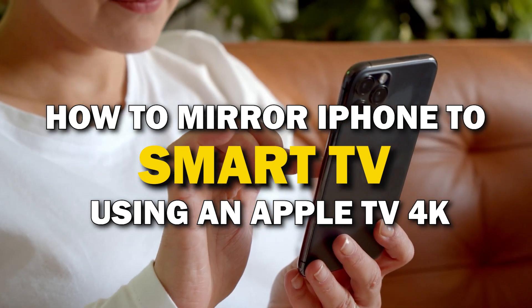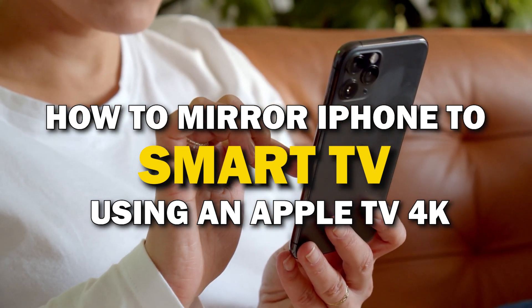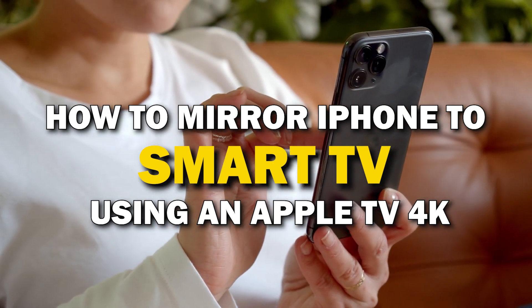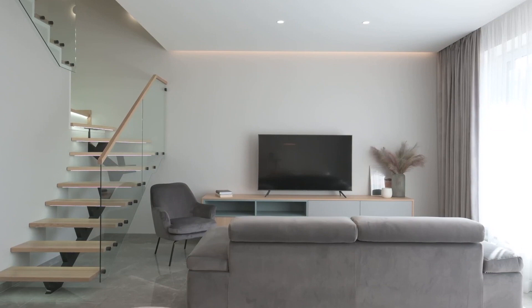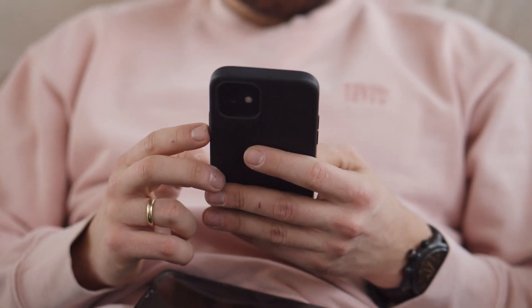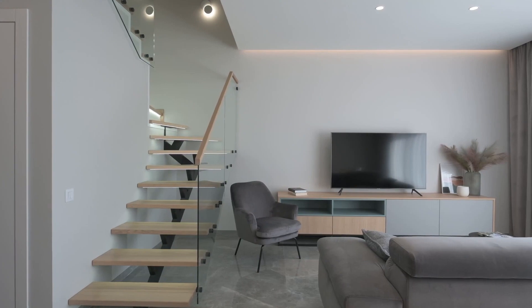In today's tech video, I'm going to show you guys how you can easily mirror your iPhone using an Apple TV 4K on your smart TV. Some of the newer TVs that are coming out have a built-in way of mirroring your iPhone to the screen, but not all TVs have this capability.